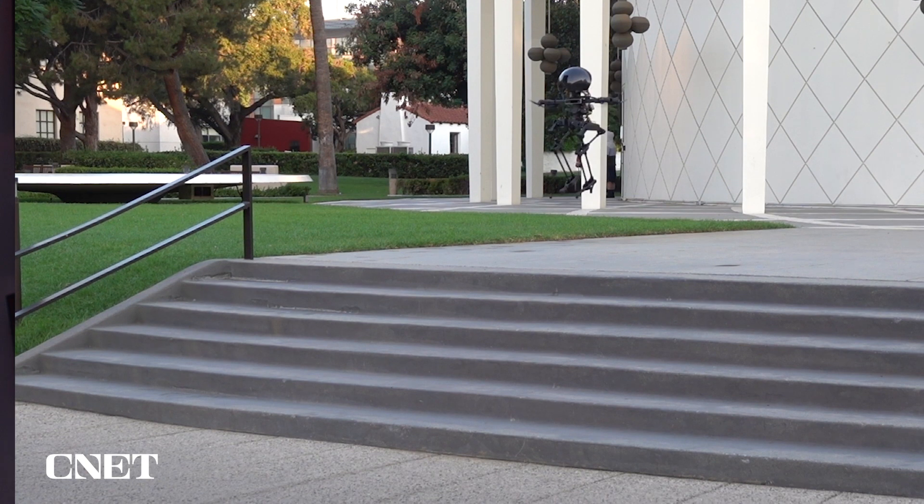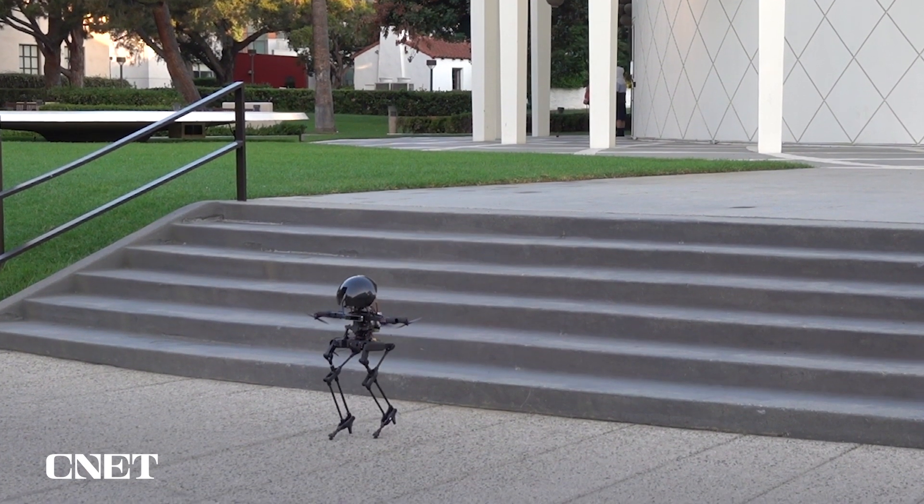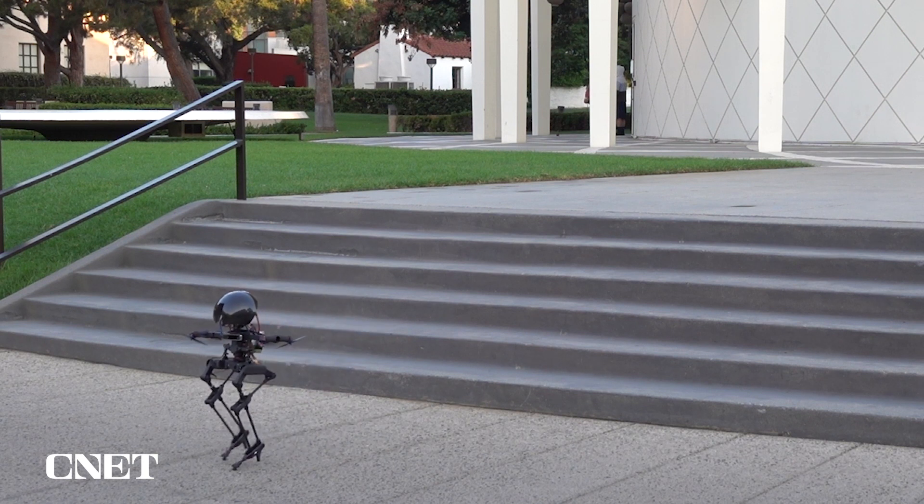The team at Caltech began developing the legs-on-board drone robot in 2019 and say there are still plenty of features they'd like to add. That includes making LEO more autonomous so it can make its own decisions about when to use its legs to walk, when to use its propellers to fly, or when to use a combination of both.